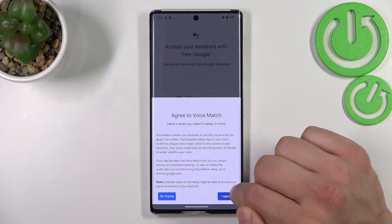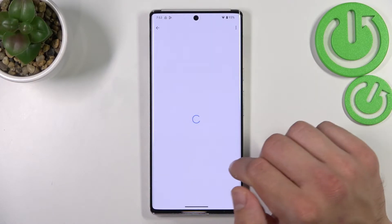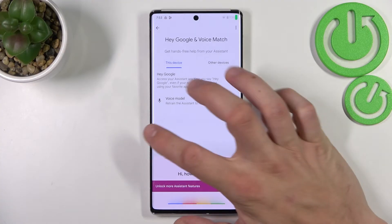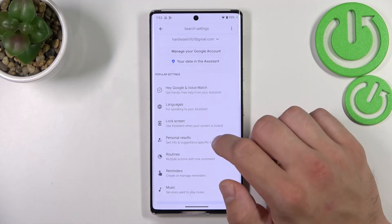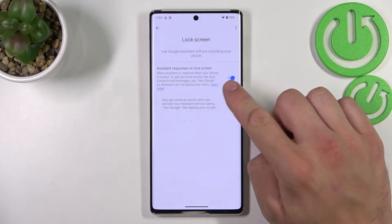Tap next, agree and continue. Now let's try it out. Hey Google. Now that you are sure it's working, let's go back and go to lock screen. Also make sure that this function is enabled.